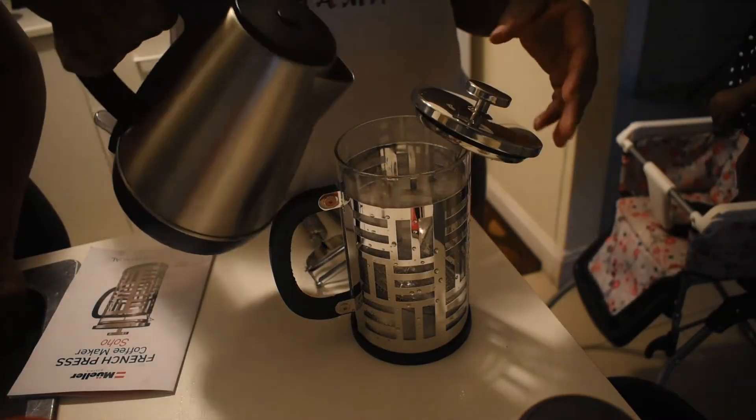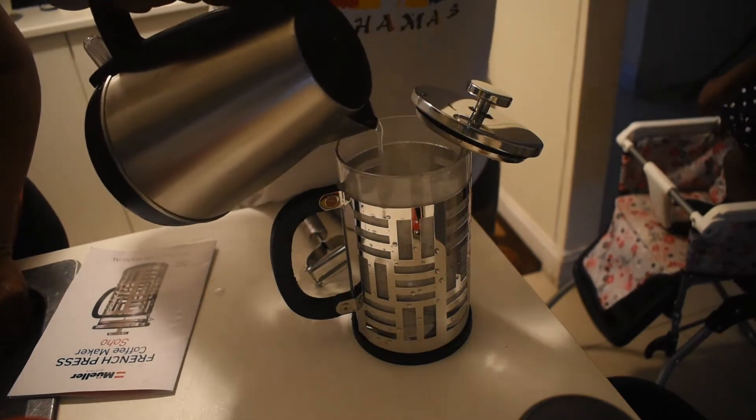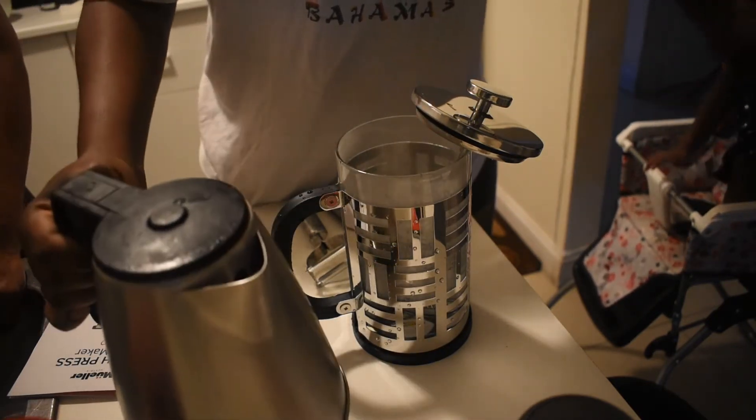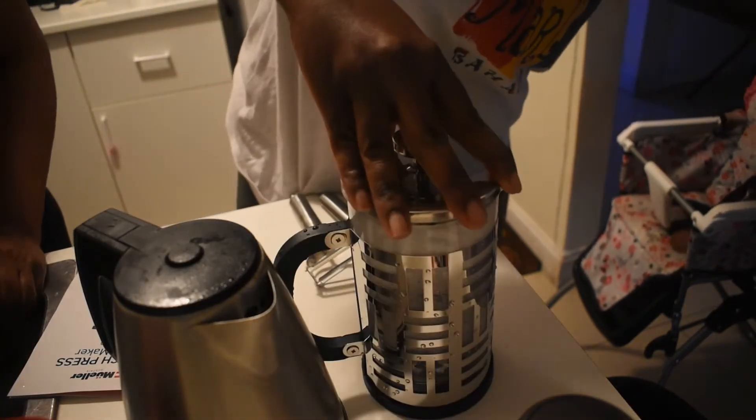So now I'm going to put some hot water in there and let it sit for a bit.